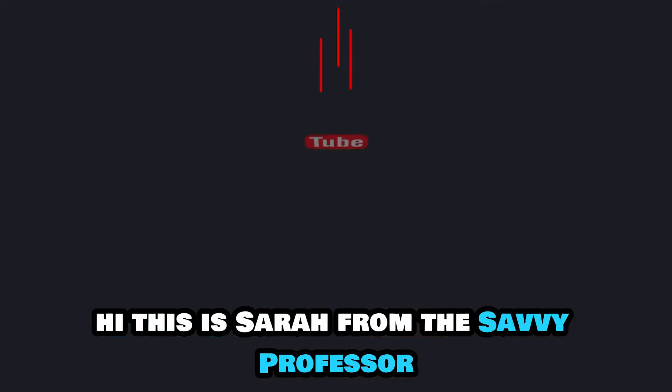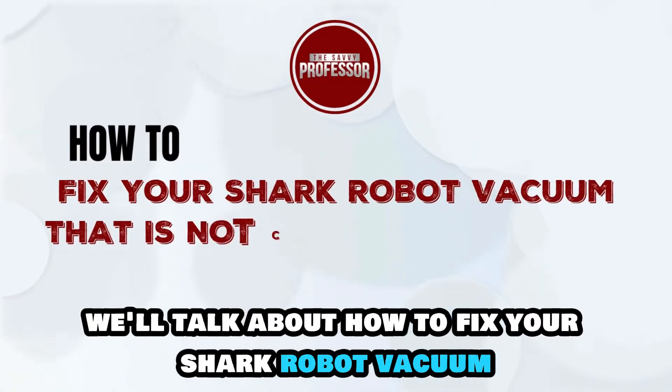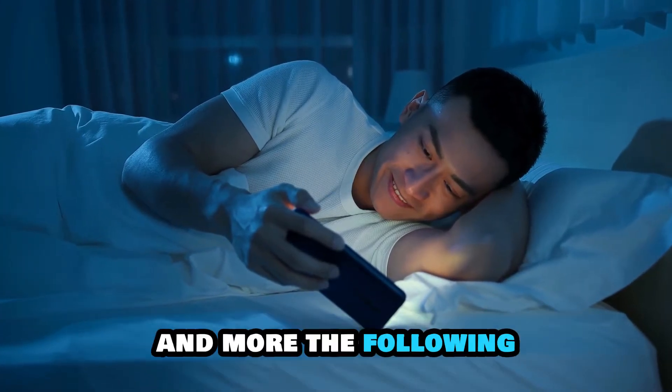Hi, this is Sarah from The Savvy Professor, and in today's video we'll talk about how to fix your Shark robot vacuum that's not connecting to Wi-Fi. Watch the video until the end to learn how to do this and more.